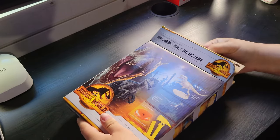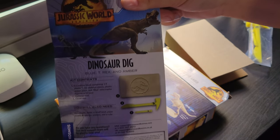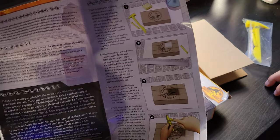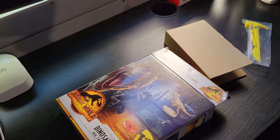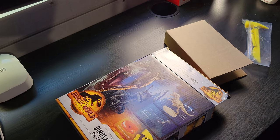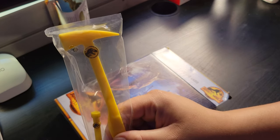Inside we have the directions. Sorry for the shadow — my lighting is not the best at this desk, but this is the only place I could dig this out without making a complete mess. The instructions say I need to divide the grid by squares and then just dig. We're gonna do this as best we can — I'm not a paleontologist.